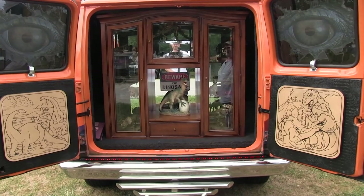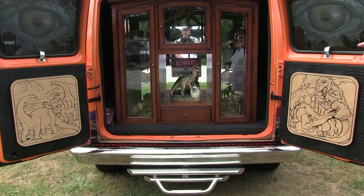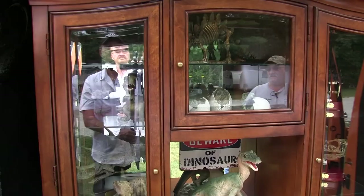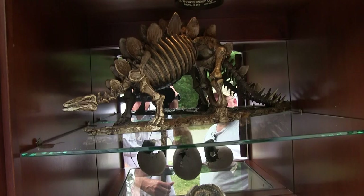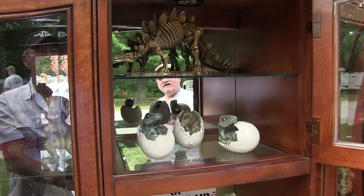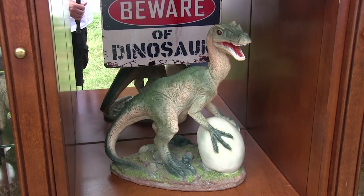I decided I wanted to do some display stuff, but I was going to put it on the inside. I found a curio cabinet that would fit right in the back of my van, so I slid the couch forward and put the curio cabinet in. I decided to go ahead and show off some dinosaur stuff in it. All the lights I have in here are all LED, and I also have two extra batteries up underneath, so I can leave them at a car show and run all day long without them going dead.